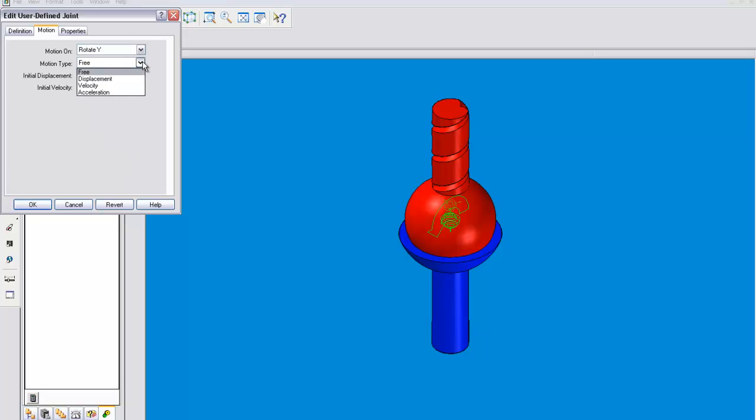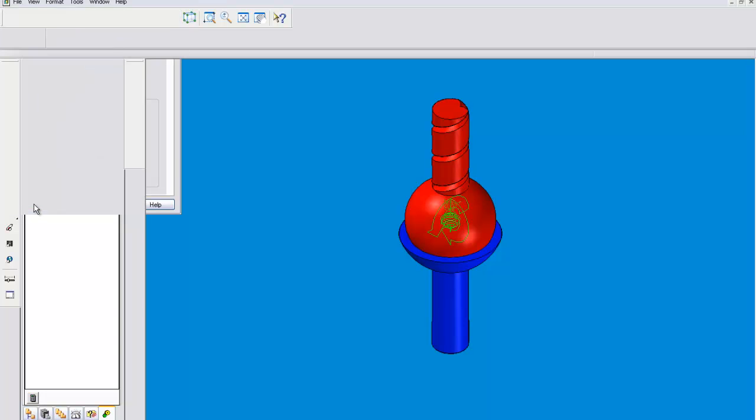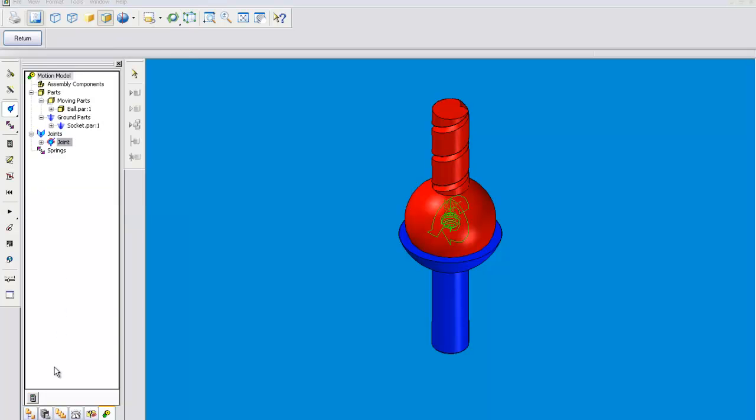And then we'll go to the y-axis and give it a step. Negative 90. But now we're going to want it to go from 0.5 to 1, and each bit of motion will happen in a half of the simulation. Now this should work.